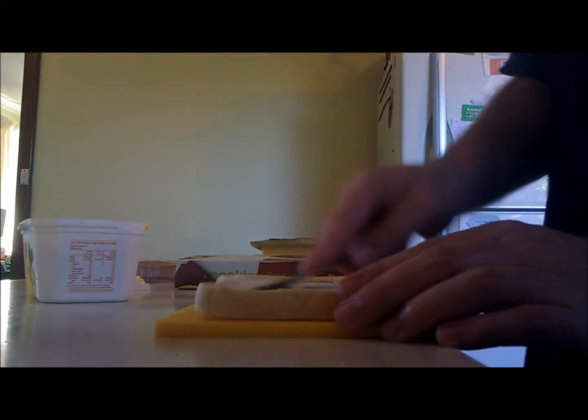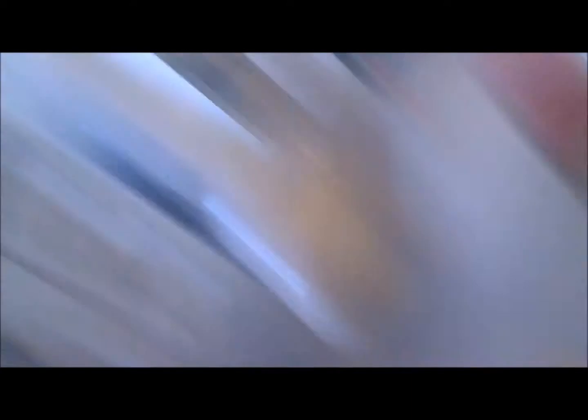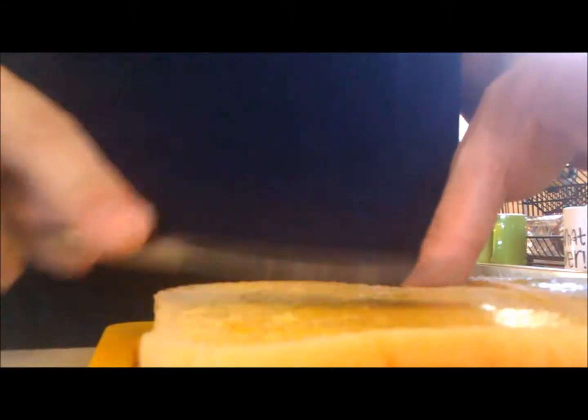We need the breads — we have breads. Butter in the bread, butter in the bread, bread buttered. Dijon — got to be very light with the Dijon mustard, otherwise it's going to overpower everything. Cheese, ham, cheese, bread. Sounds about right for a sandwich.